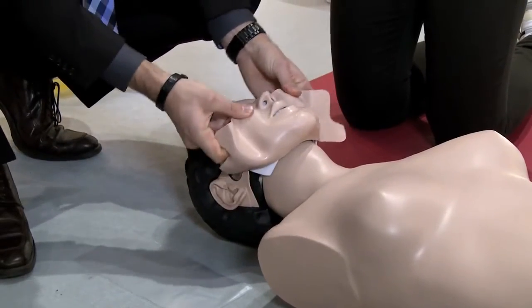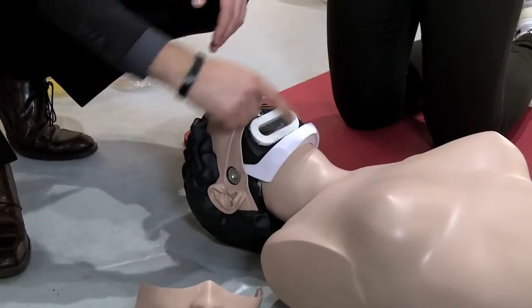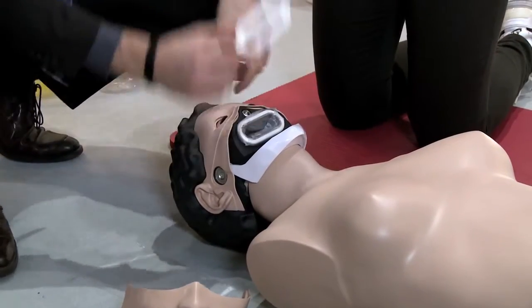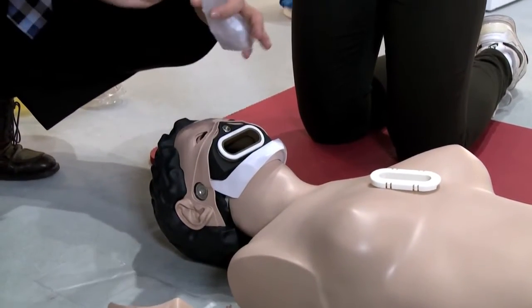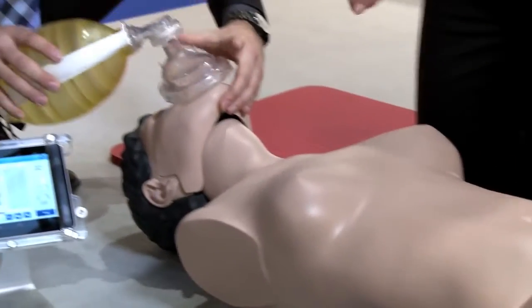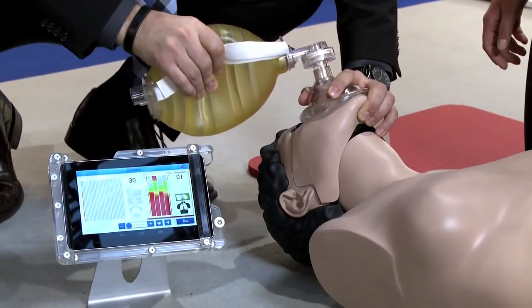The disposable throat bag is inserted into the mouth cavity and fastened with the bag clip. The breath of the student will remain inside the throat bag and will not contaminate any other part of the simulator. The two-chamber system ensures a realistic chest rise during ventilation.